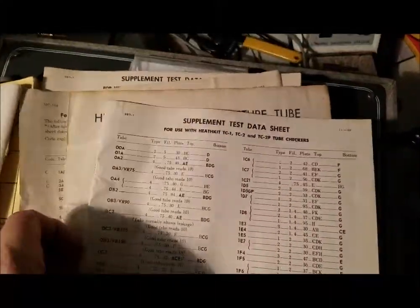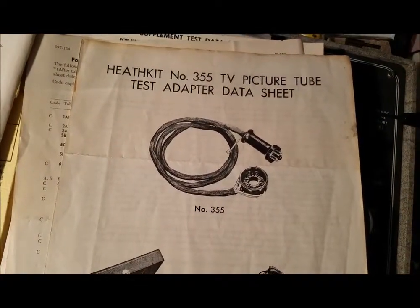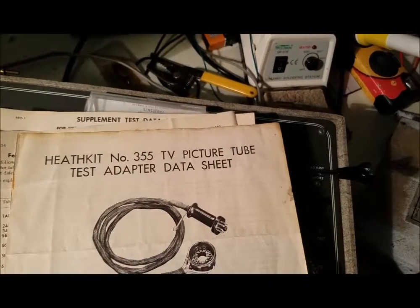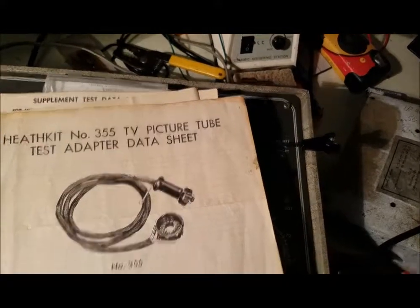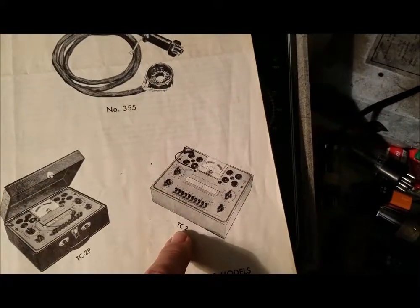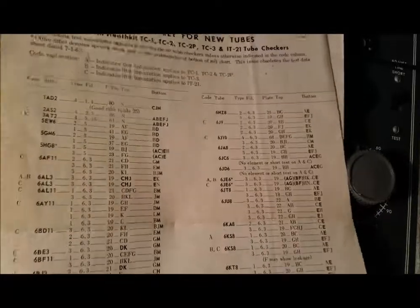I probably should scan all this stuff. It's got the TV tube test adapter. So that's the other one — TC-2-2. I think this was made around 1963, so I put this supplement in for newer tubes that came out after that.